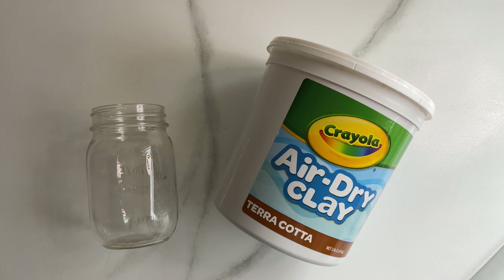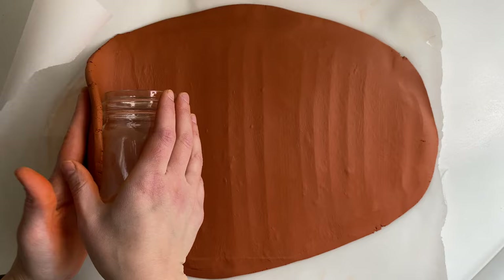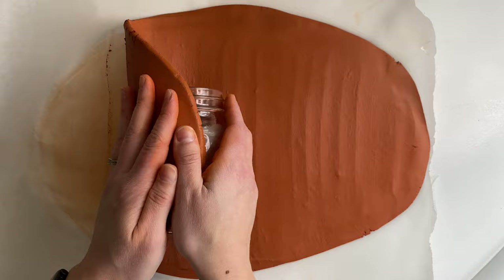For our last project you will need a jar or vase of some sort. I used an old mason jar and air dry clay — this time I used the terracotta color. I took a very large chunk and rolled it out into a nice flat disc about a quarter inch thick. I placed my mason jar on the clay and gently started rolling the clay around it until it was completely covered.